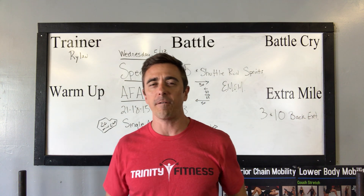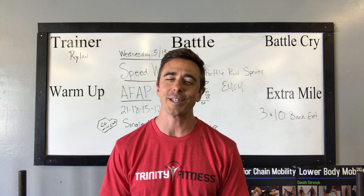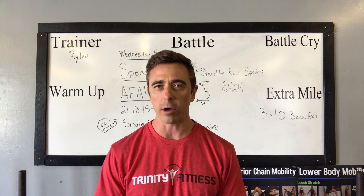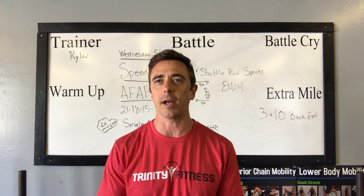Welcome back to our online virtual gym. My name is Rylan McHart. I serve as the area director for Trinity Fitness here on the Space Coast. Trinity Fitness is a Christ-centered, faith-focused gym where all are welcome. Our vision is healthy people inside and out in every community across America.